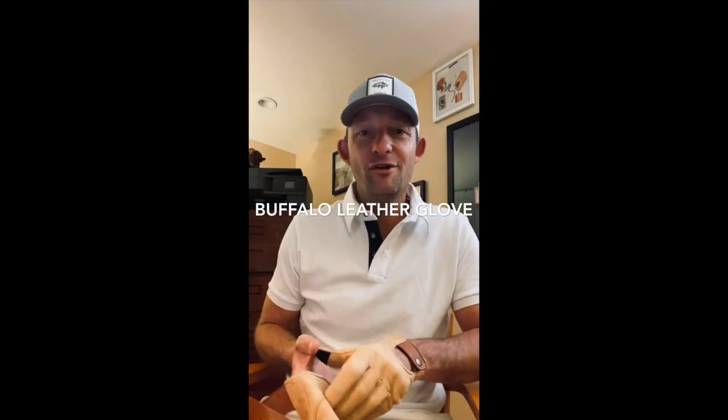My name is Jeremy Doherty, I'm the founder of Maroon Bell Outdoor, and today I'm going to tell you about our buffalo leather gloves made out of water buffalo. These are three times stronger than cowhide, more durable, have a higher tear resistance, and they're lined so you can use them year-round. You can even use them in the office, though I don't wear them all day inside — just when I'm shooting a video or typing.